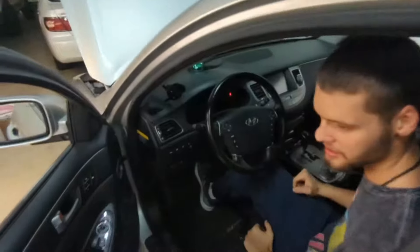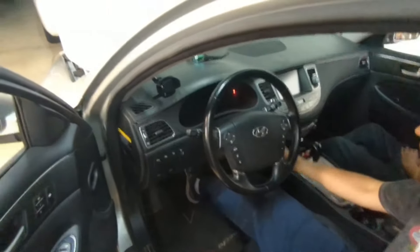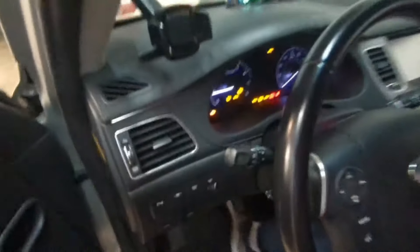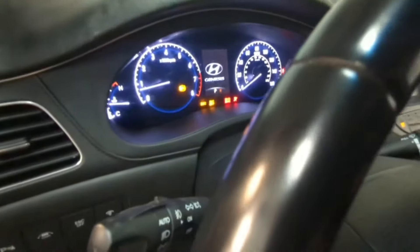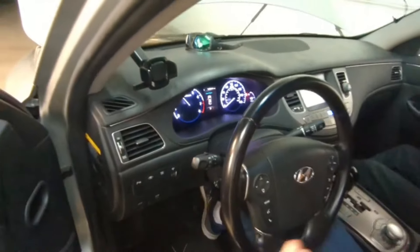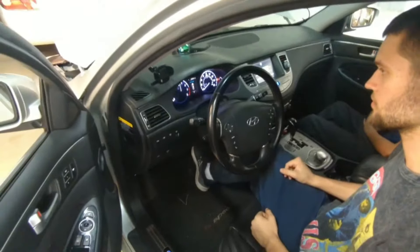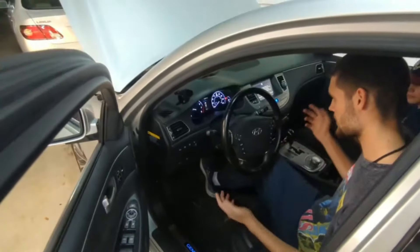All right, now after we replace the module with the proper VIN and proper power class, let's start the car. As you can see it starts — and there you go. Very neat.